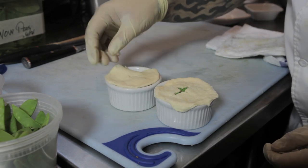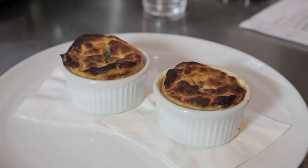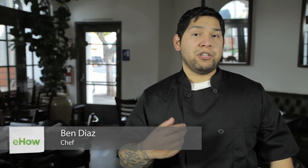Hi, my name is Chef Ben Diaz. Today I'm going to show you how to make individual pot pies with a pastry crust. These are great pot pies for any and all occasions, especially snacks.